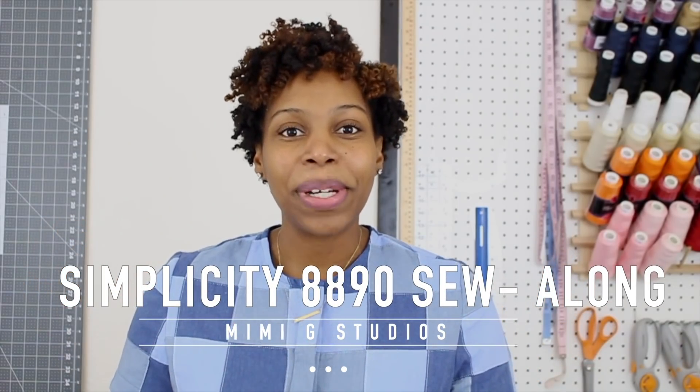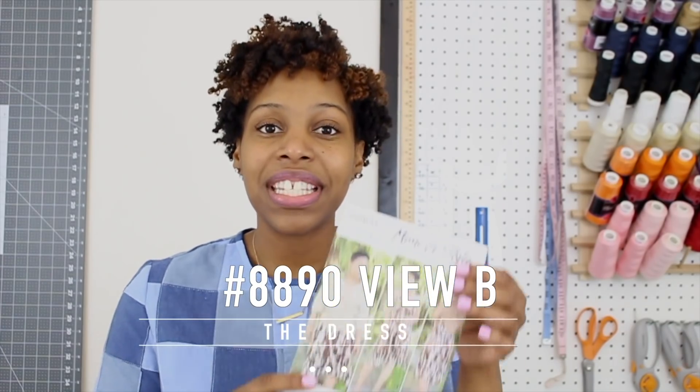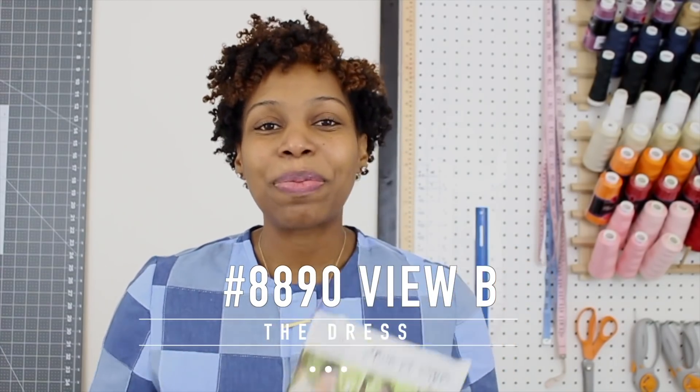Hi everyone! My name is Brittany of BrittanyJJones.com and I am so excited to be stepping in for Mimi G. She is currently traveling on business and asked me to step in to record the sew-alongs for her new Summer Simplicity Pattern 8890 as well as 8889. We're going to be sewing along to View B of Simplicity 8890 and I hope to bring you some Mimi G flair that we all know and love.